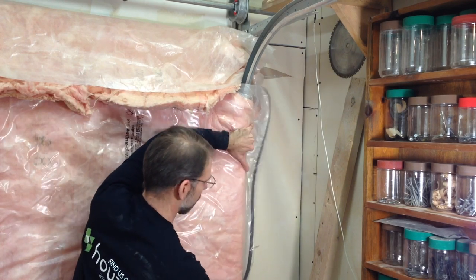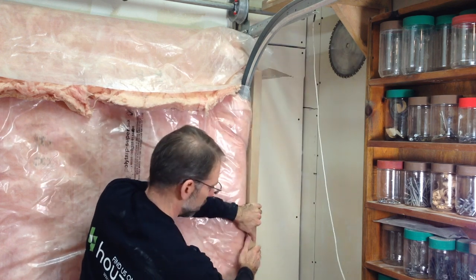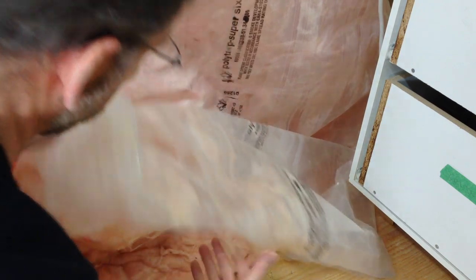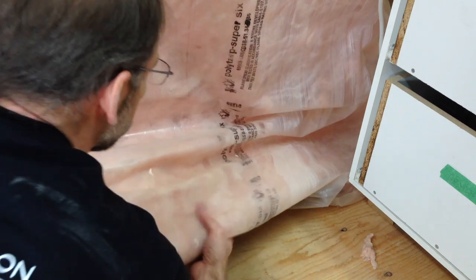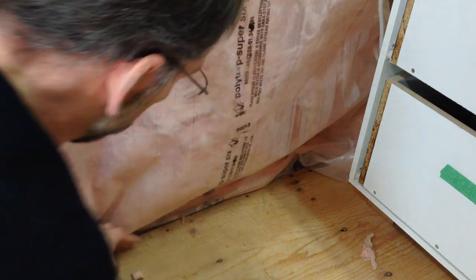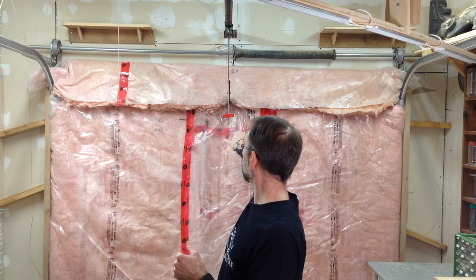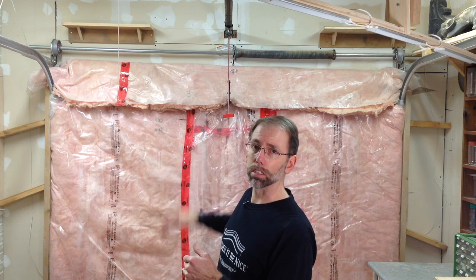I've got extra vapor barrier and insulation here beyond the track, and what I do is wrap that around the end and then take a 2x4 and wedge it in place. At the floor I just pull out the excess insulation, wrap the poly underneath it, and tuck it back in to fill the gap between the floor and the garage door. In the event I need to open this door, I can pop the safety latch on the garage door opener, knock the blocks out the side, and easily lift it to slip something in and out.